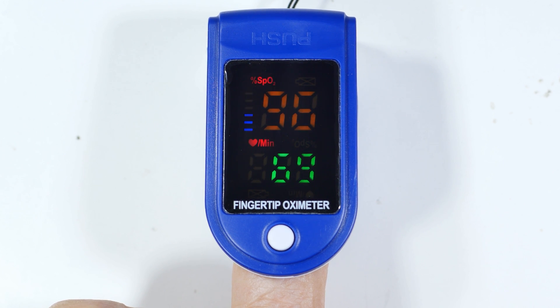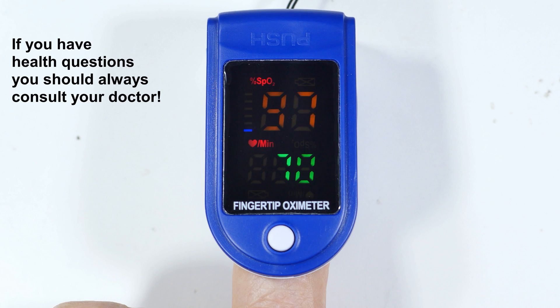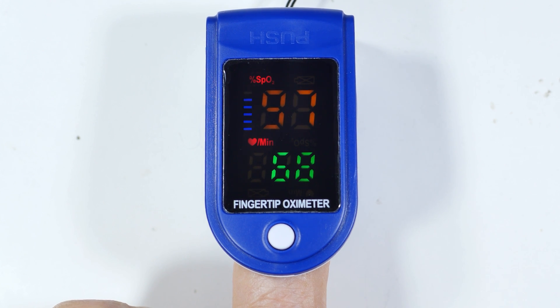I wouldn't recommend this for replacing a medical instrument, but if you just wanted something around the house for convenience — like having a regular thermometer around — it's not medical grade but it'll tell you if you have a fever or not. This is probably adequate for determining if you're within the ballpark on both your pulse and blood oxygen content. You can actually see the pulse going on here. It's not medical grade but it's something interesting to keep around, maybe while you're exercising, just something to play with. I hope you found that useful for your home health care.